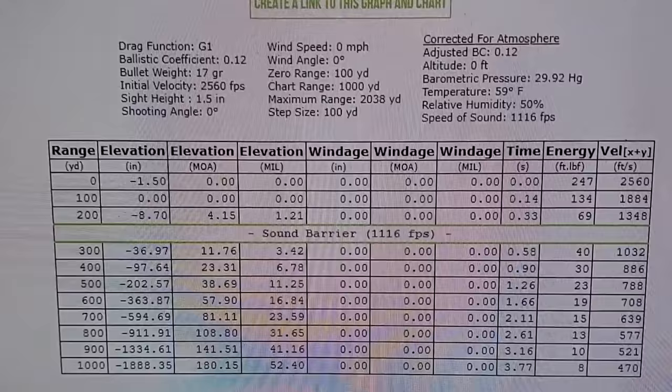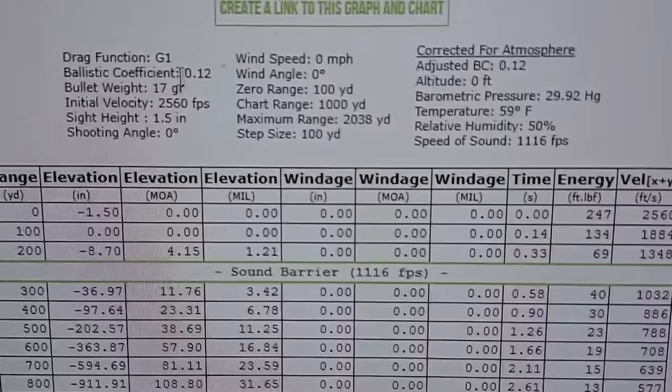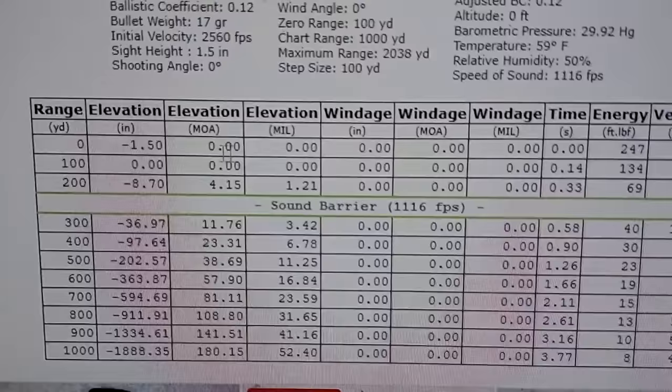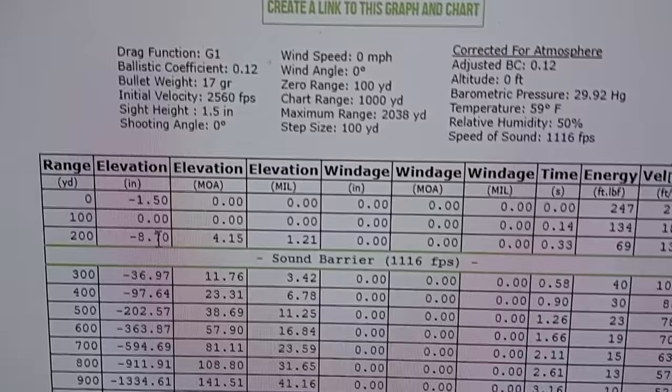Here is the 17 HMR drop chart. I put in the data here — 17 grain on those Normas, the feet per second, and 0.12 is the best ballistic coefficient data I could find. From the data, that's probably a fair estimate. Sighted in at a hundred yards, the drop chart says it should have dropped about nine inches — which is pretty much what we saw in the video, nine or ten inches of drop.